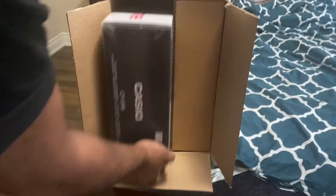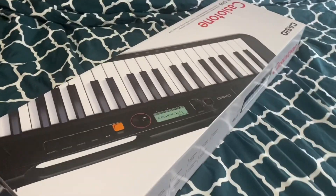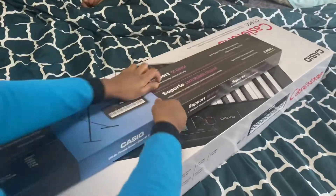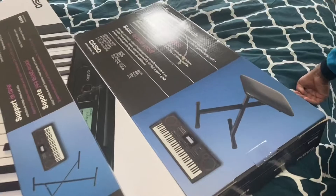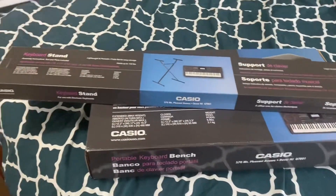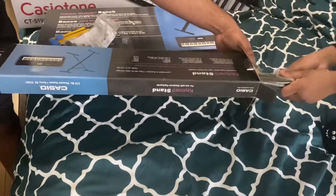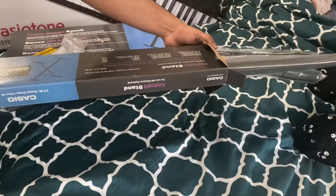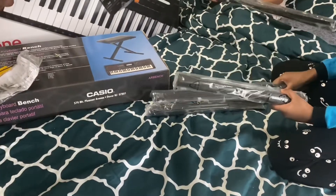There are like a lot of features — I'm guessing like 15 or 16. Some of the features are: it has 61 keys, it has over 400 built-in tones, it has digital effects, and the tempo range is about 20 to 255. It has at least 60 built-in songs.